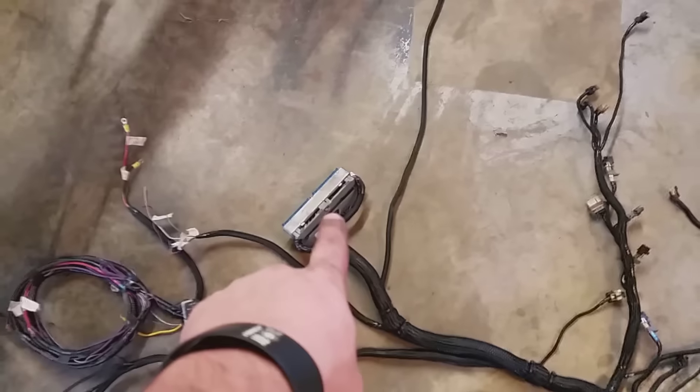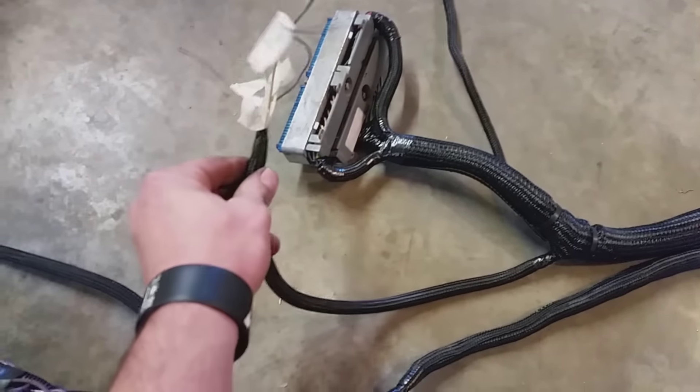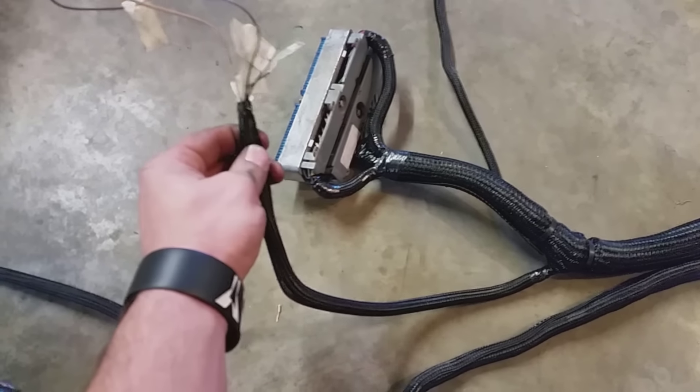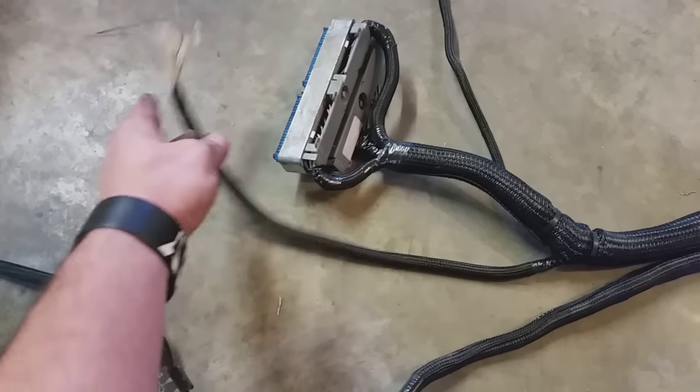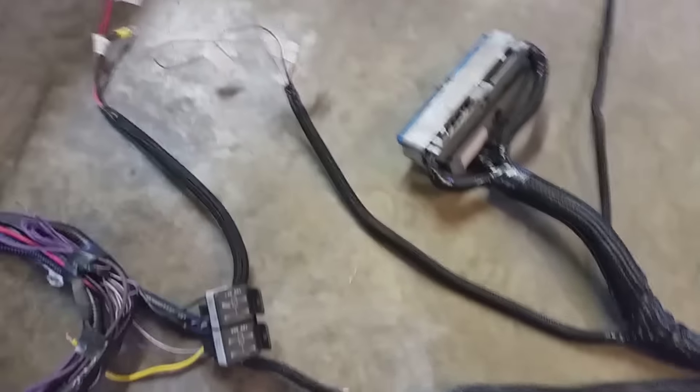It comes over here to your PCM mounts and splits off here. These are all your gauge wires for when you put your new gauges in your truck - your oil pressure, speedometer, tach, stuff like that.